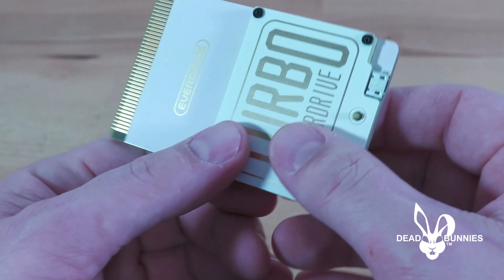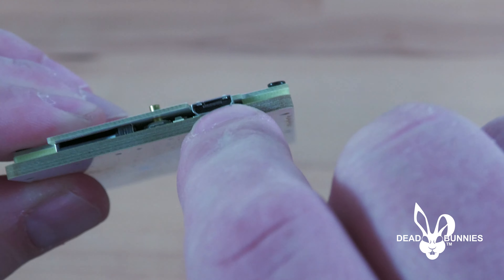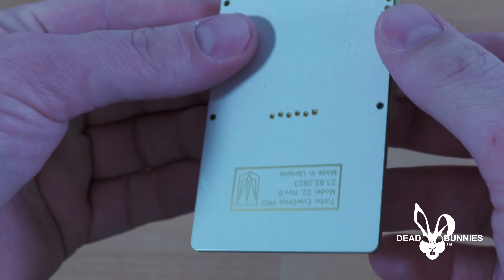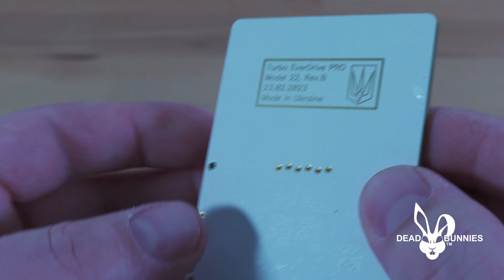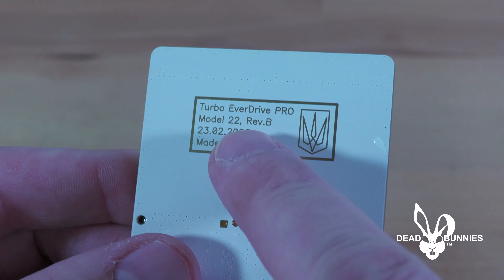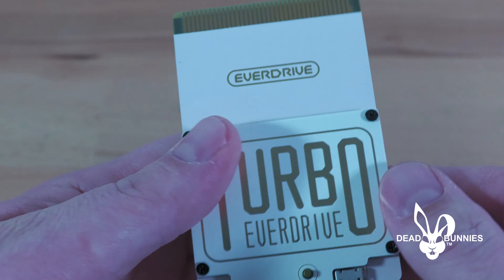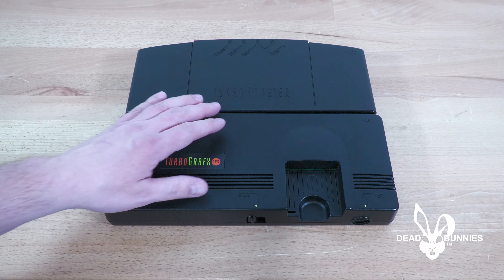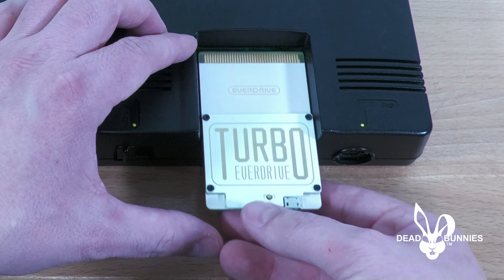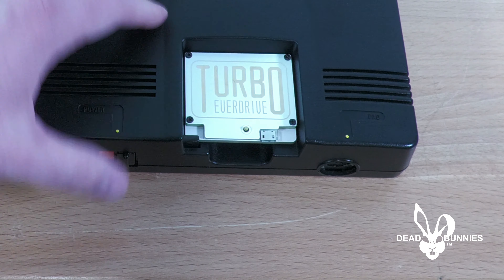It's very well built. They put a lot of time into the development of these. It always works great, and because of the build quality, it's going to last for many years. That's why I stand behind all these products — I actually believe in their products and I know they're going to work for a long time to come. We've got a button here on the top, a cable input, the USB, and over here we've got the micro SD card slot. Around the back we've got Turbo EverDrive Pro model 22 revision B, February 23rd of 2023, made in the Ukraine.